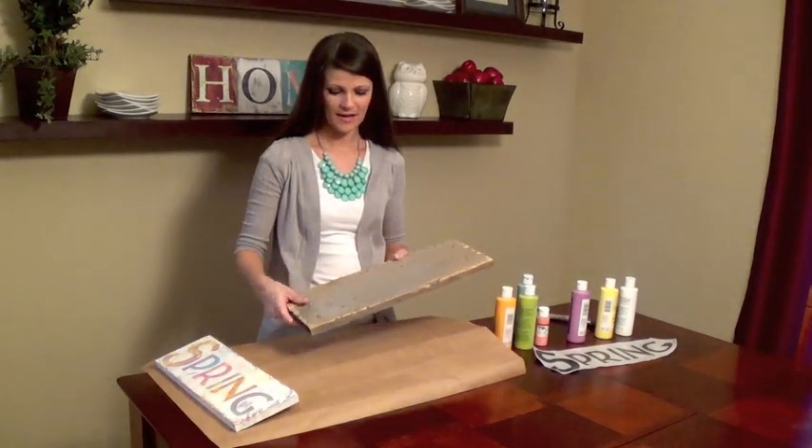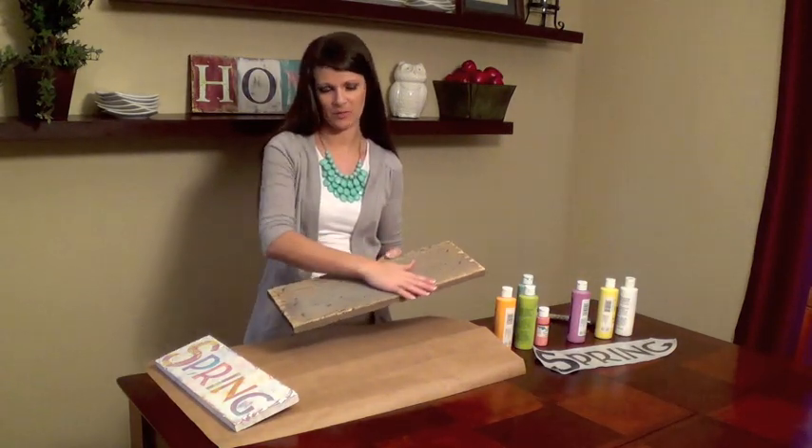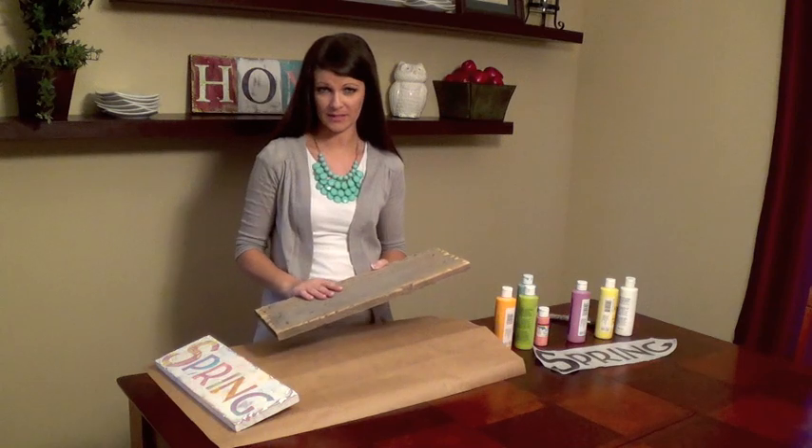I had an older board so I lightly sanded it and wiped it off with a damp cloth. Now we are ready to paint.